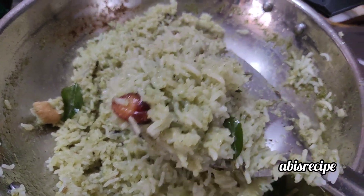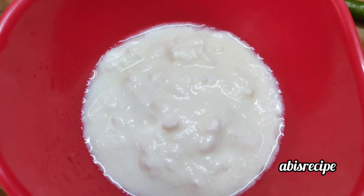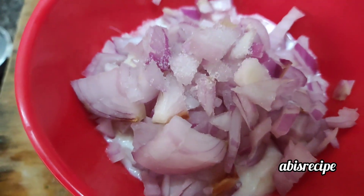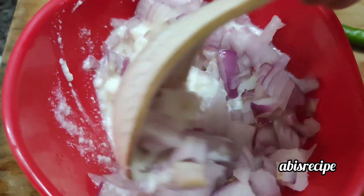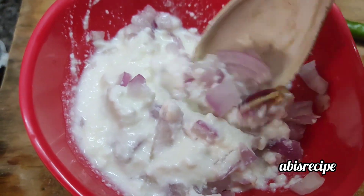This is the last one. If you have any questions, please give me a comment. Please like and subscribe to the channel, and press the bell button. Stay healthy and be happy. Thank you.